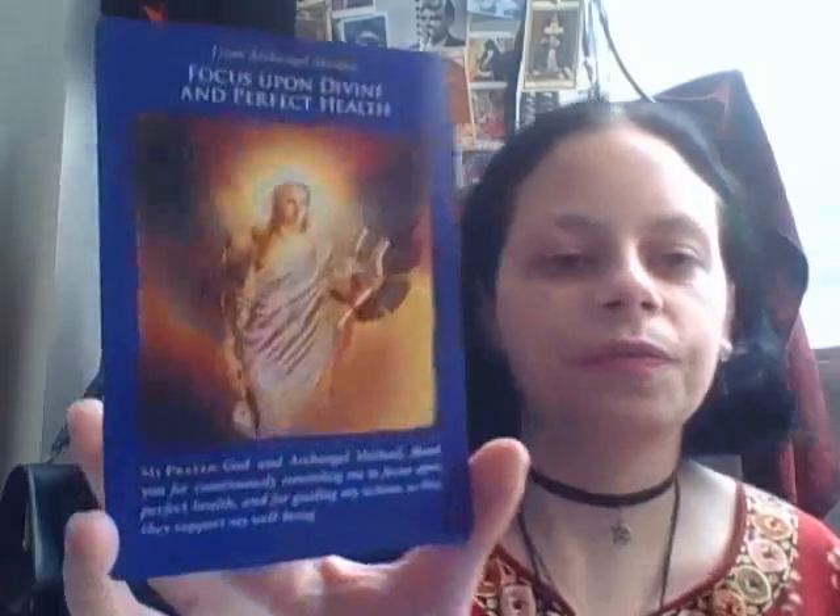So 'focus upon divine and perfect health' — I like this image. As I've said previously, especially with oracle cards, if I'm reading for myself and I'm not keen on the message of a card, I won't put it in the deck. Sometimes they just don't apply to my life or don't resonate. If there are a couple in a deck I don't like, I just take them out — that's just me.